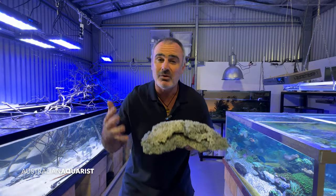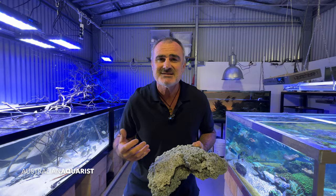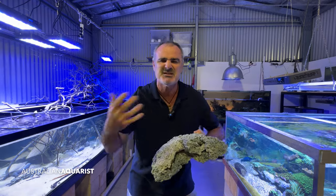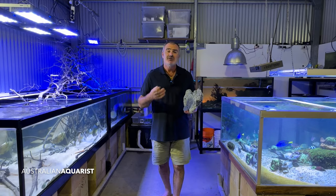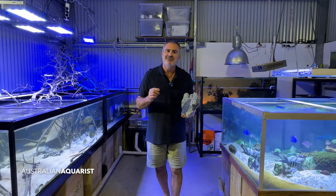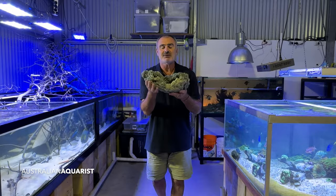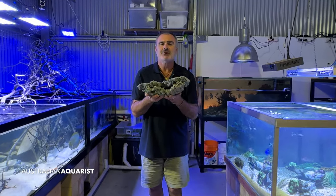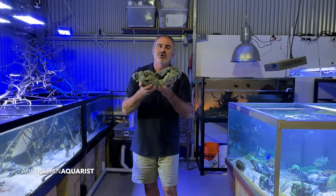If you've been thinking about making a saltwater or marine tank like the ones behind me here, or an African cichlid tank, a Tanganyakan tank, a Malawi tank, and you're a bit put off by the cost of the aquascaping materials — the Texas Holy Rock or the dry rock — you may have even thought about making your own.